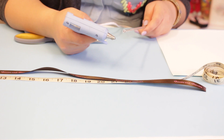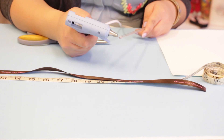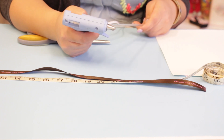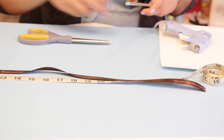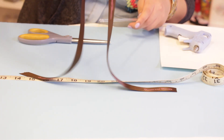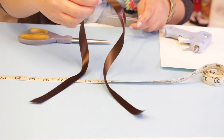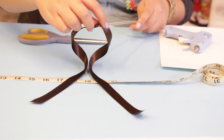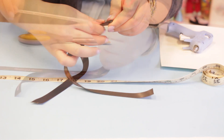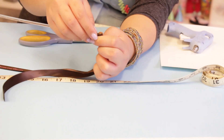Put a dab of hot glue on the end of the wand with the notch — right at the end, just a dab. Now take the ribbon and fold it halfway onto that hot glue. You'll want to press it hard so that the ribbon will stick on the hot glue.